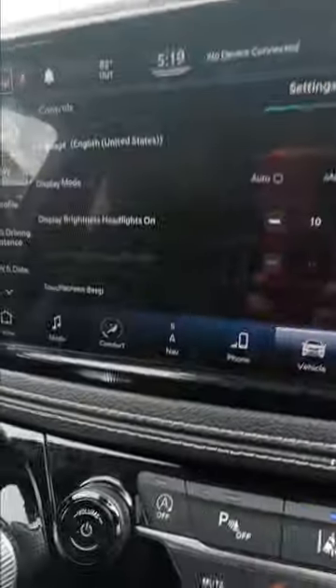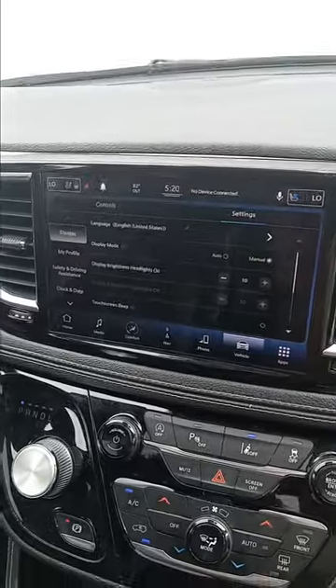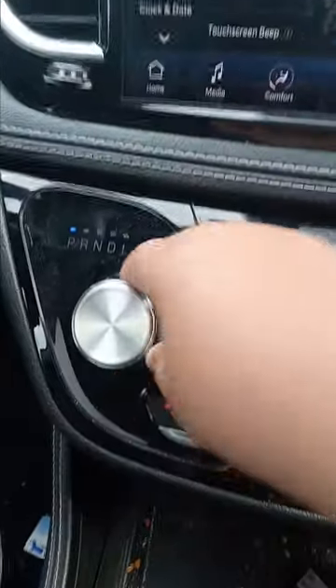You have brake-in assist, the car can park by itself, you have adaptive cruise control, a turn shifter knob, and all-wheel drive.